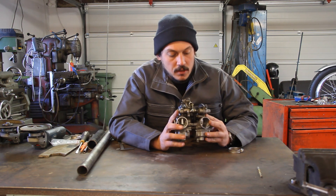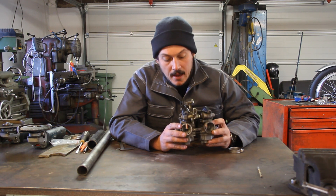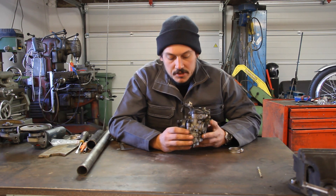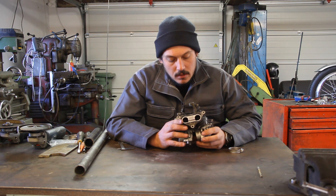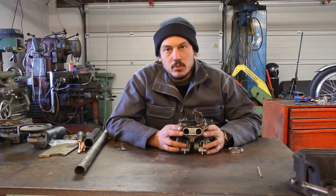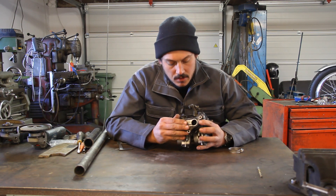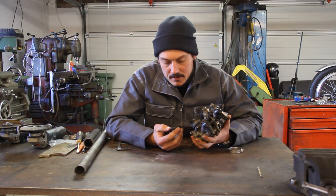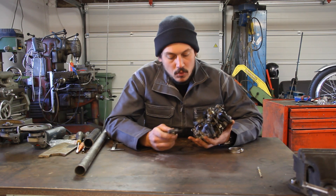This is actually a set of carburetors for a 1983-85 XL350R. These have dual carbs on a single cylinder and they have this funny angled manifold. Basically what that means is to get the carbs on and off you have to flex the rubber like crazy, and of course that means over time — when they're 35 years old — they fail, and that's what's happened here. A guy I know asked me if I can fix this and I said I can't really fix the existing one.